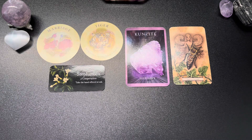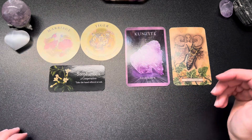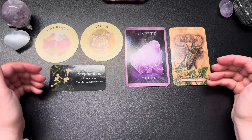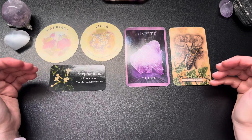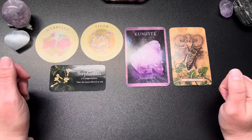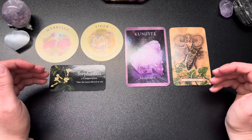If this is something that is going to bring you security, bring you self-love, even if you may have some concerns about how it may affect your relationship, the cards are saying take the risk. It is going to make you stronger, better, more prosperous. It is going to help out your relationship in the long run for the greatest good for everybody involved.